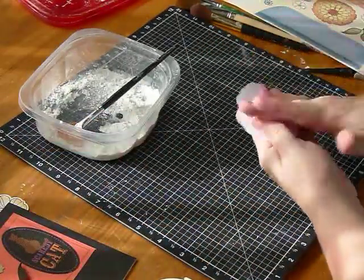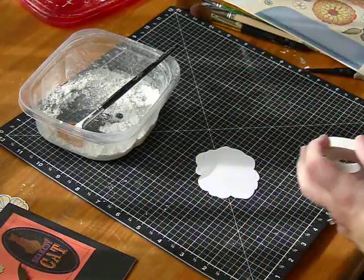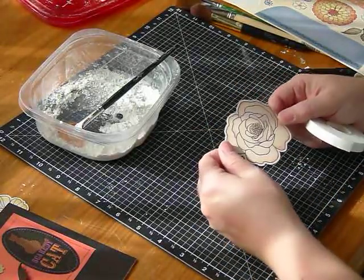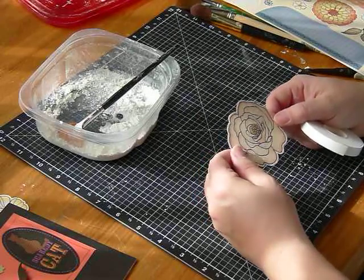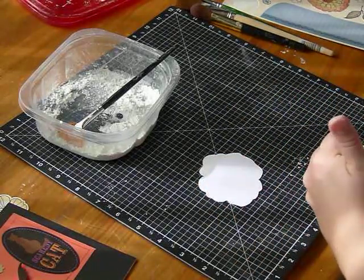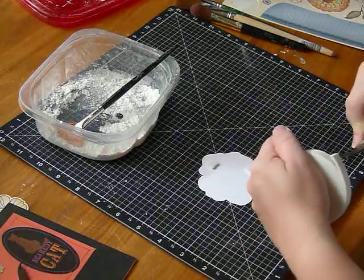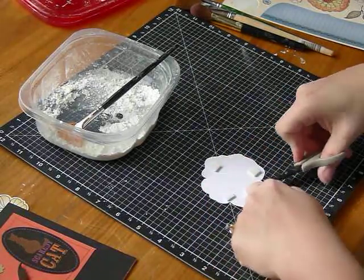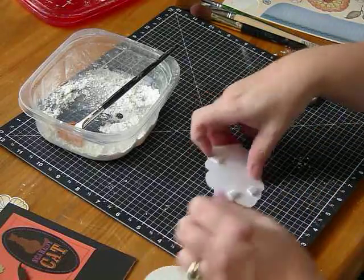After that you can apply some 3D foam tape. For a card I would probably just put a couple pieces, but if this was for the 3D shadow box I would put a lot on it because I don't want anything to crush it and bend it for years to come. So it really depends on what your project is going to be how much 3D foam tape you're going to use. Since this is going to go on the card I would just put a triangle of 3D foam tape and you can cut it any way you want. These nonstick scissors are great for cutting foam tape because they don't gum up.